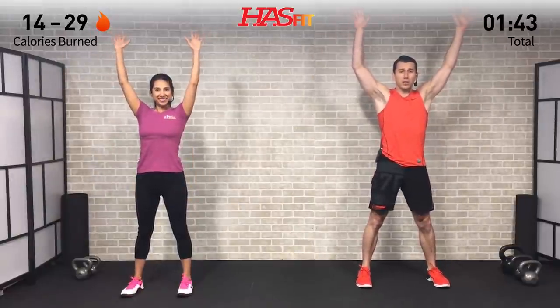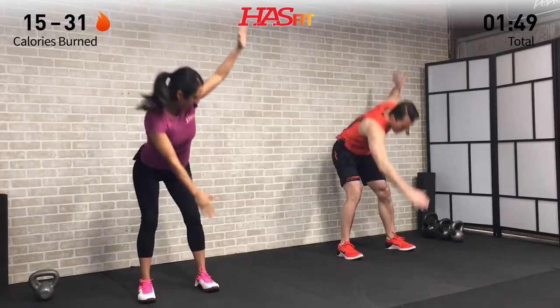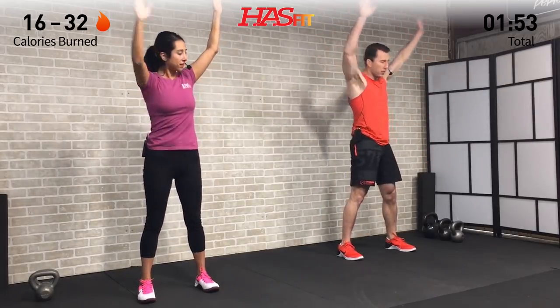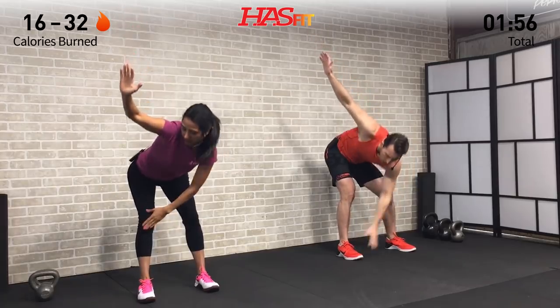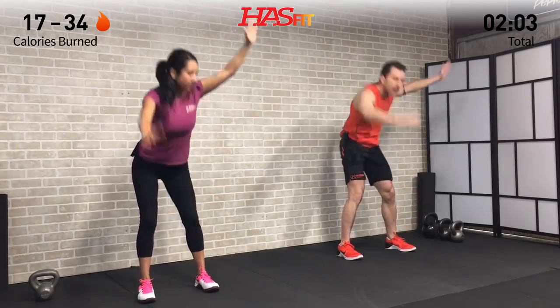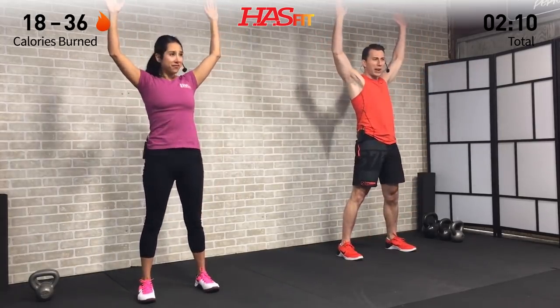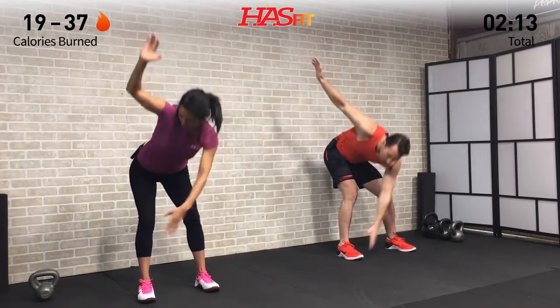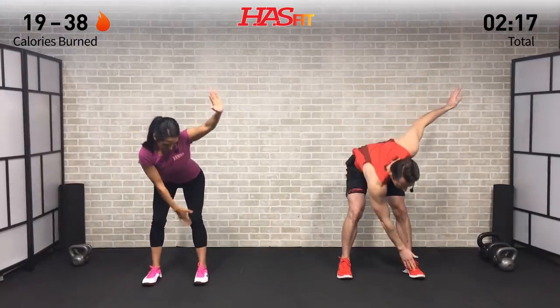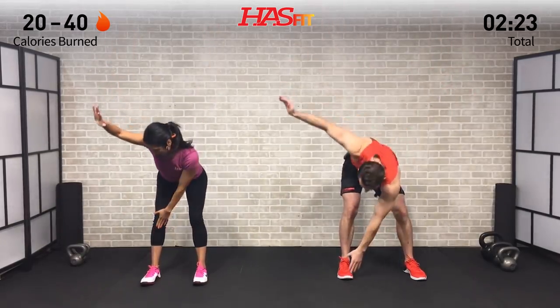Next we're going to do an opposite-side toe touch. Hands are up — Claudia's going to her knees, but I'm going all the way down to my toes. Slight little bend in your knees, kicking those hips back, feeling a nice stretch in your posterior chain — hamstrings, glutes, lower back. Touch either the opposite-side knee, shin, toe, or the floor depending on your flexibility. The point of this is just to get loosened and warmed up.